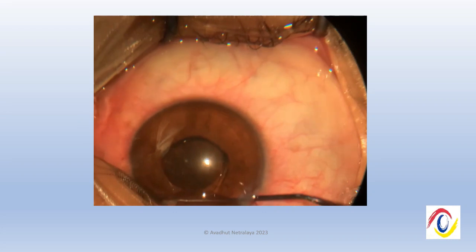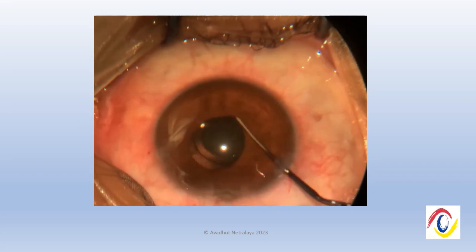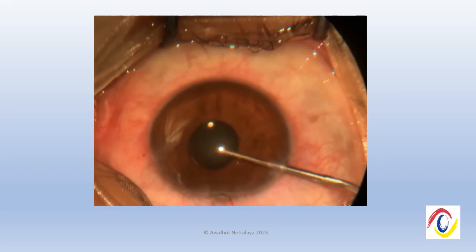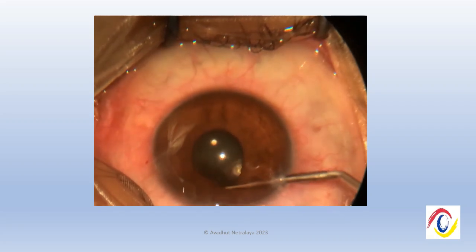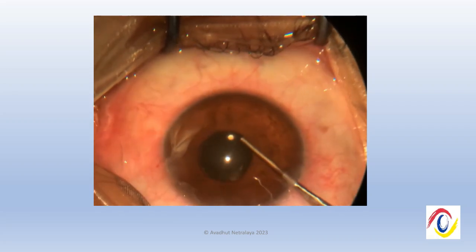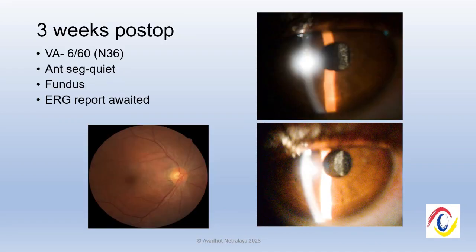At the end of surgery, the lens was found to be stable and was not decentred or subluxated. It was a satisfactory surgery. We removed the cilia, though the entry wound was not definitively identified. This is the slit lamp photograph at three weeks post-op — the patient's vision has improved to 6/60. We are awaiting the ERG report; fundus evaluation was normal, and we have asked for a vitreoretinal opinion.